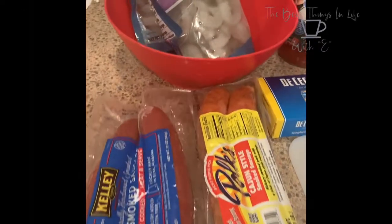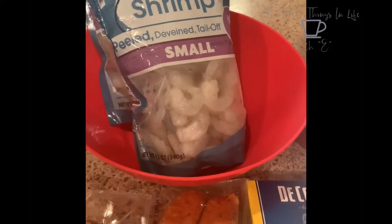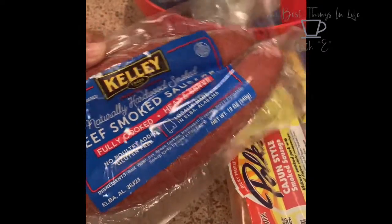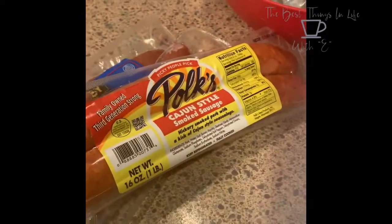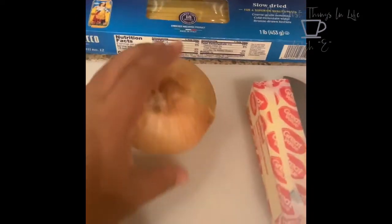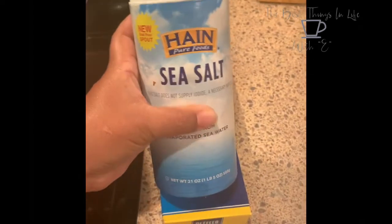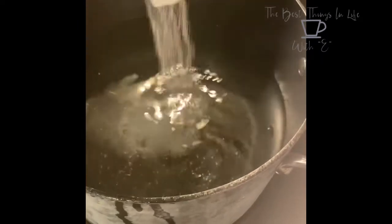Here are my ingredients for today: de-veined peeled shrimp that's already thawed, regular beef smoked sausage, my favorite Polk's Cajun style sausage, spaghetti, tomato basil garlic sauce, marinara sauce, onion, and butter. I have a pot of water here for my spaghetti and I'm turning it on. Before I start the water, I put some salt in just so it gives the noodles a little bit of flavor.